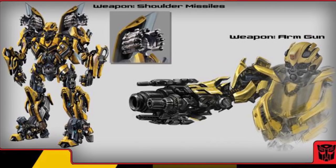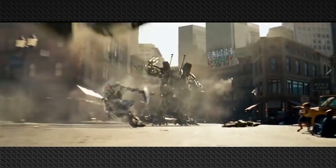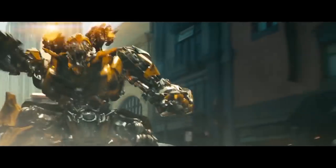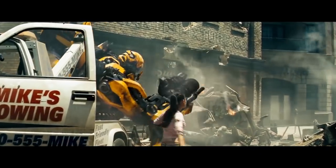Now let's discuss what these weapons were used for. They were used to take down the mighty Decepticon Brawl, who seemed to be unstoppable no matter how many shots were fired at him. But with this nifty weapon of Bumblebee's and his arm cannon, he overpowered Brawl. After the first movie, Bumblebee's shoulder cannons were never seen again.